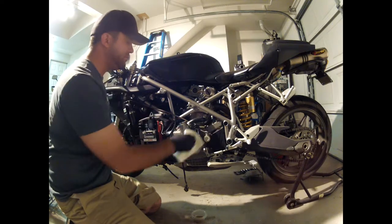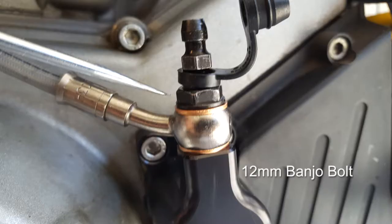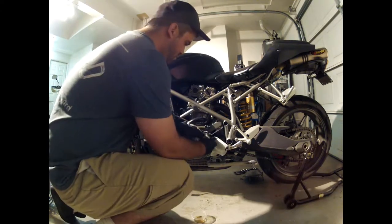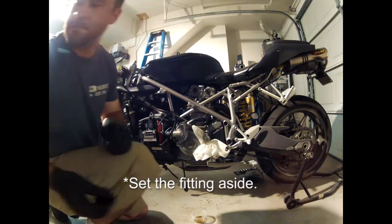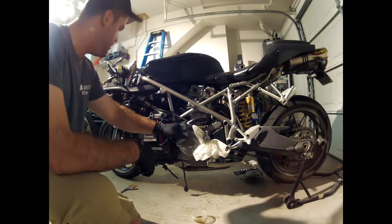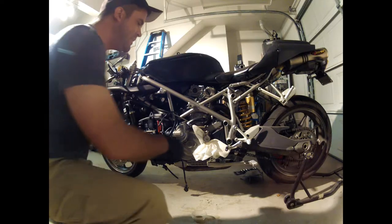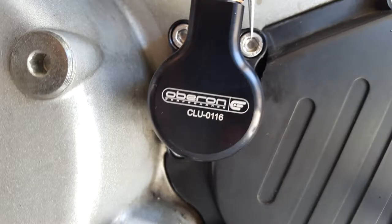At this point there's still some residual fluid in this line, but I'm going to wrap this with a rag and remove this bolt right here, which is a banjo fitting into the clutch sleeve, and then allow that to drain out. Now I'll set the fitting aside. Oberon is smart — the two copper washers that you saw there, they supply new ones. If the slave that you buy is not an Oberon, make sure those are either included or that you get them, because reusing those is not good practice — it will eventually leak. At this point there are three Allen head mounting screws for the actual clutch slave cylinder. Go ahead and remove those.